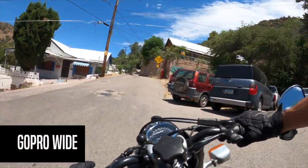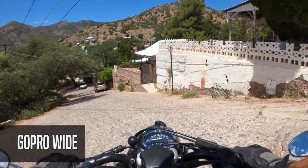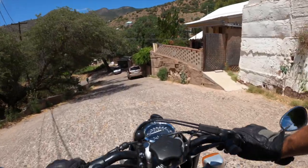We're going to go down the steepest hill in old Bisbee right now. This should be an adventure, and then we're going to go over to a really cool old market.